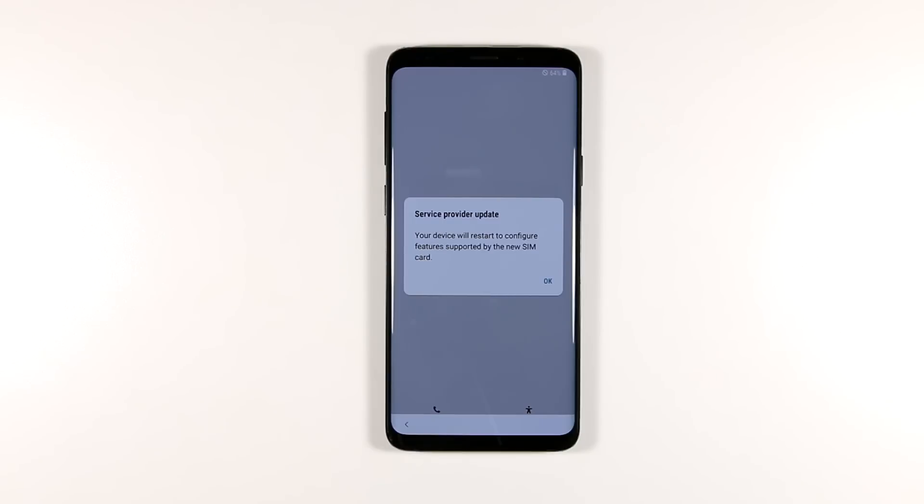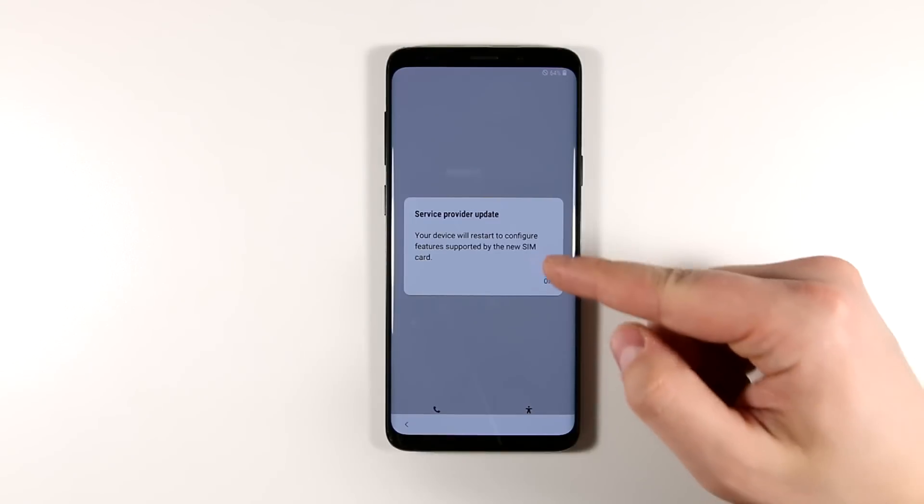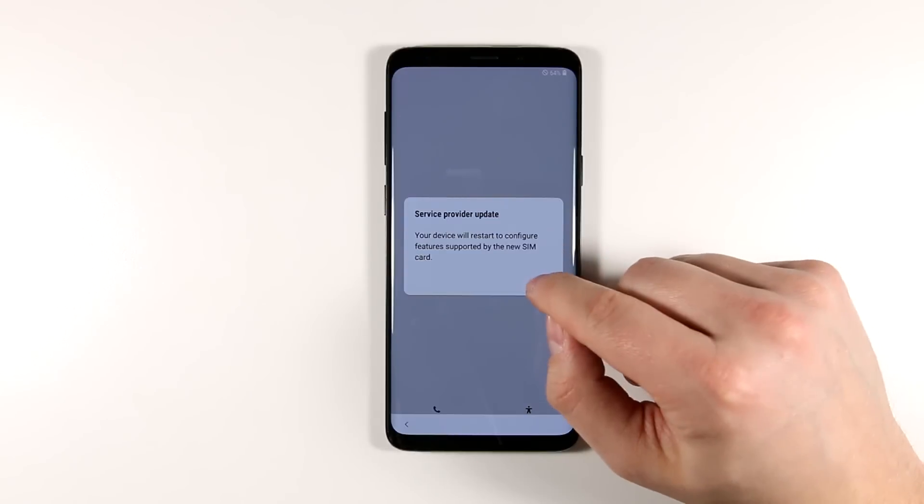This is an unlocked phone, so since I just put my SIM card in and started it up, it says the device is going to have to restart to configure it for the SIM card. I'm going to go ahead and click OK and let it restart.